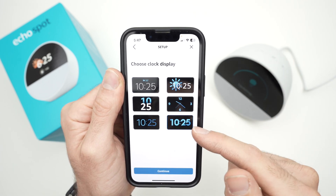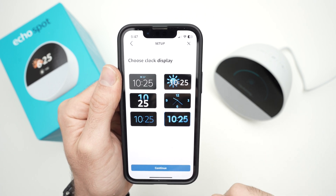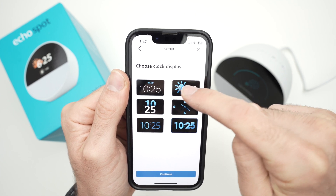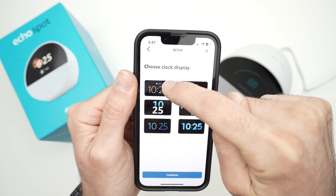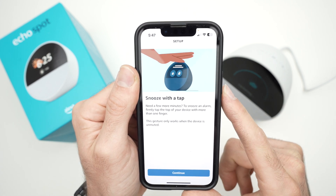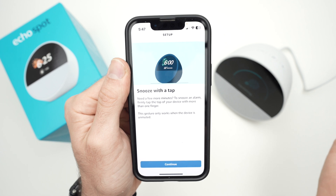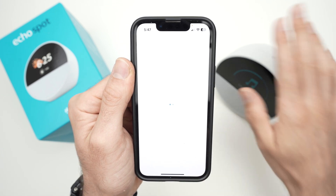I prefer this one because the time is clearest. But if you want weather shown, there are options with a sun icon or weather displayed at the top. After choosing, it will show you how to snooze the device if you're using it as an alarm — you just need to tap the screen.